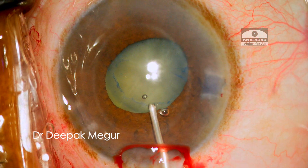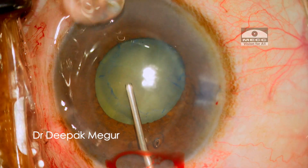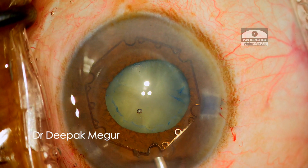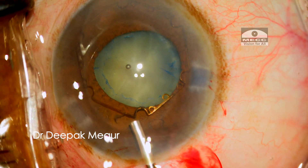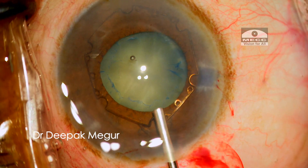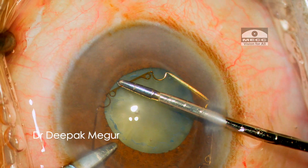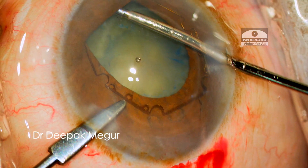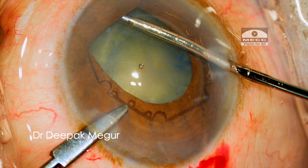The B-hex ring is gently introduced into the eye and placed over the iris. I prefer to use a standard protocol to insert this device. I use the B-hex micro forceps through the side port to engage the first pair of scrolls of the notches into the pupillary margin. Stabilizing the globe using a second instrument through the other side port is a useful trick to prevent the globe from being pushed out of the visual field during manipulation of the ring.